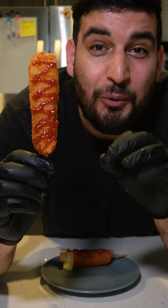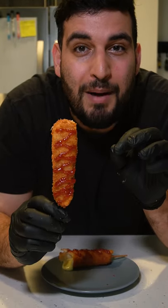And there you have it, delicious Korean corn dogs. For the written recipe hit that link in my bio.